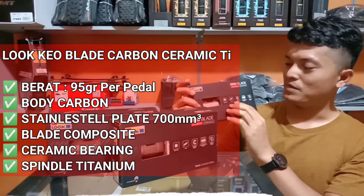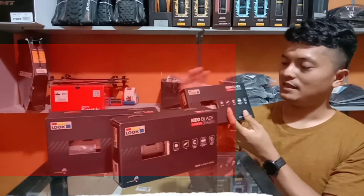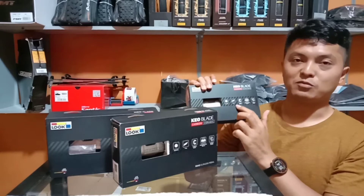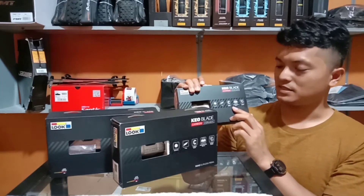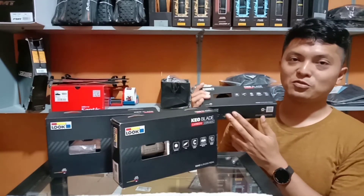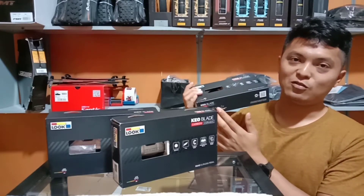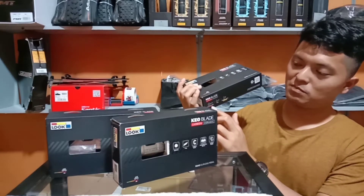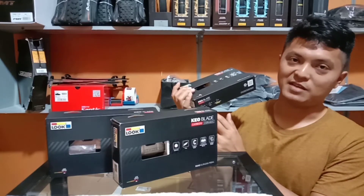Karena spindle-nya titanium, sangat ringan. Untuk berat pedalnya hanya 95 gram per pedal. Untuk spesifikasi lainnya sama: Keramik Bearing, Carbon Body, Stainless Steel Plate 700 mm persegi, dan Carbon Blade pastinya. Yang paling spesial adalah tension dari blade yang terpasang di pedal Luke Keoblade Karbon Keramik T ini adalah 16 Nm, jadi sudah terpasang blade dengan tension 16 Nm.